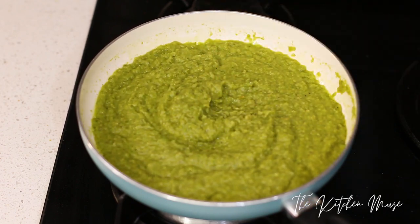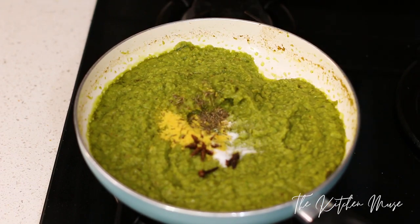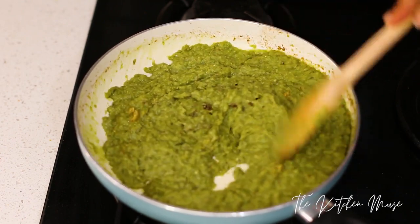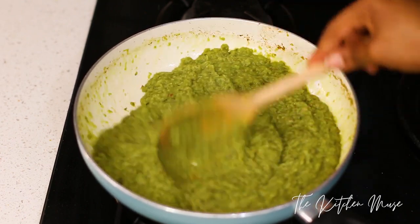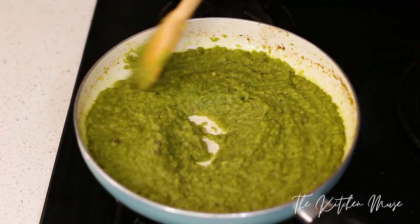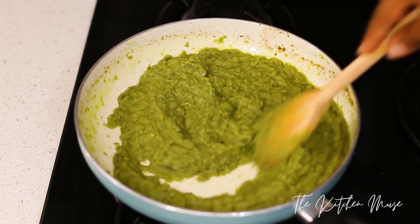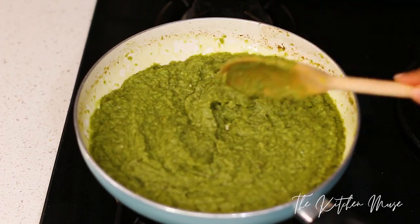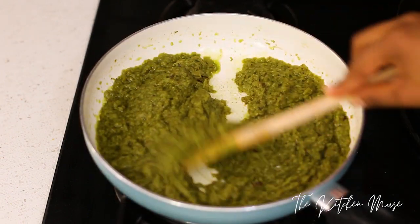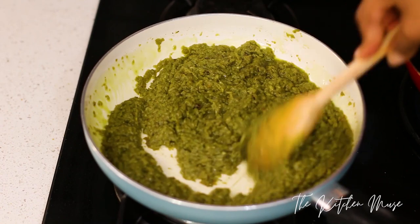Next I've added my seasoning — the star anise, cloves, thyme, stock cubes, and salt — and I'm going to let this cook over medium heat for about 15 to 20 minutes until the oils start to come to the top. When the oils come to the top you know it's almost ready. This smells really delicious. I love this sauce so much — I make it at least once every two weeks because I eat it that often. It goes well with almost everything.